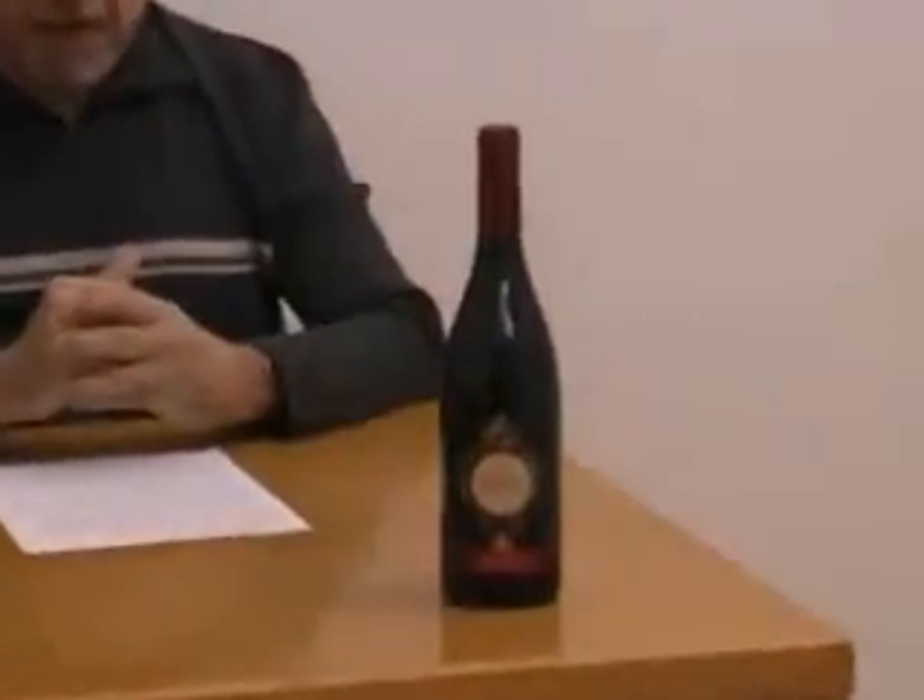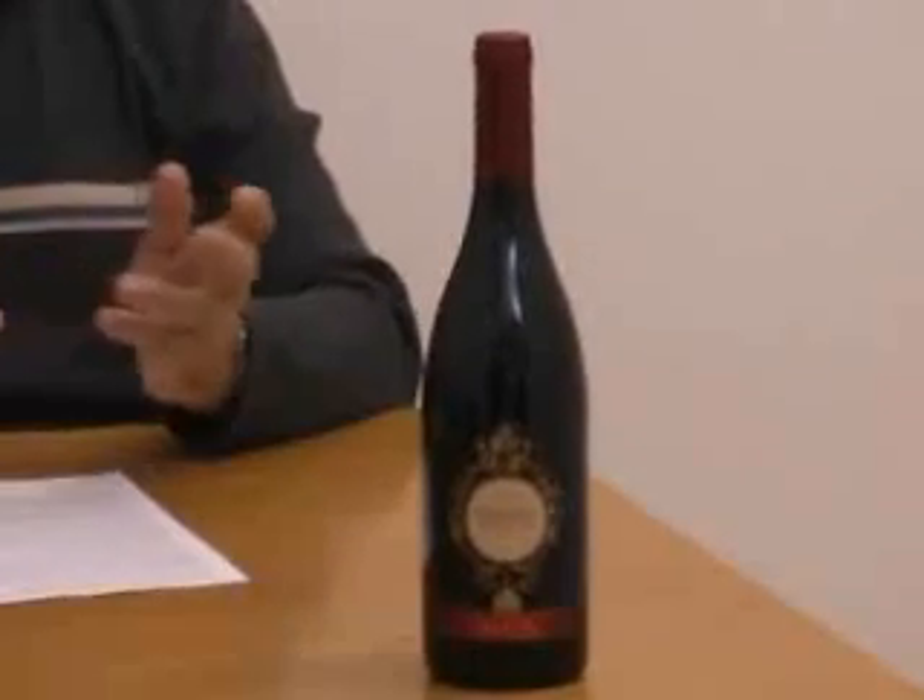After drying and fermentation, the wine then spends 6 months in bottle before being commercialized.